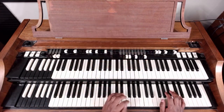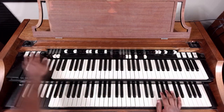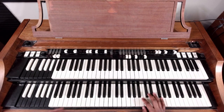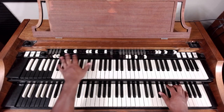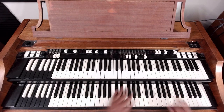Drawbar settings — everything's pulled out, nothing spectacular. You can do something like that, turn it off, pull them all out. So let's just get started. Like I said it's gonna be real simple but it's beginner and it'll get you through if it's just you and a track, or just you and a drummer.